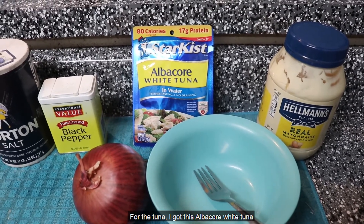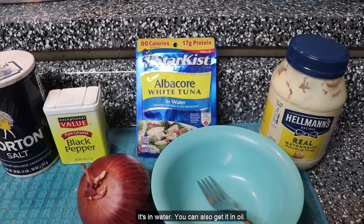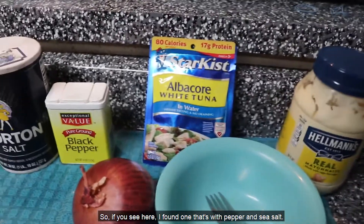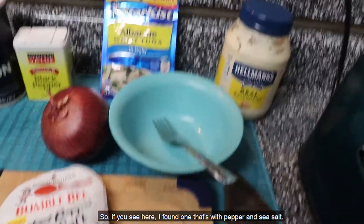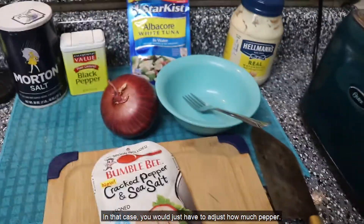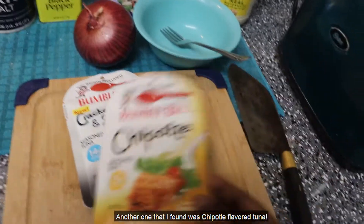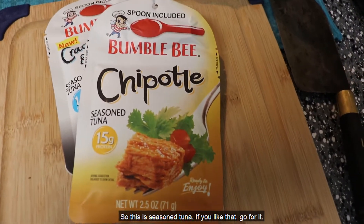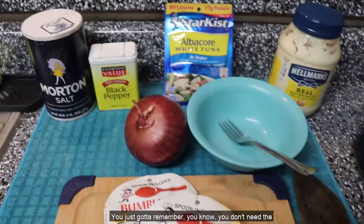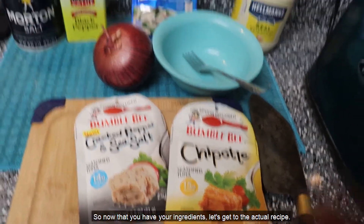For the tuna, I got this albacore white tuna. It's in water, but you can also get it in oil. I also found a couple of different variations. I found one that's with pepper and sea salt — in that case, you just have to adjust how much pepper you add; you would probably not even need to season it again. Another one I found was chipotle flavored tuna. So this is seasoned tuna — if you like that, go for it. Just remember, you don't need the pepper and salt anymore if you have pre-seasoned tuna packets.